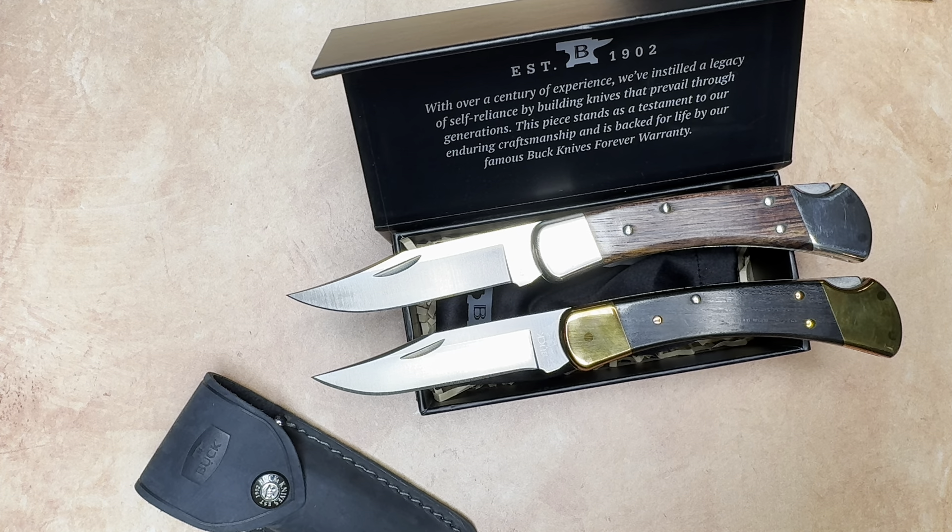So there's an unboxing video and a first look at Stealth Run number 5 from Buck. Please like the video and subscribe to my channel, and you will see lots more knife content.